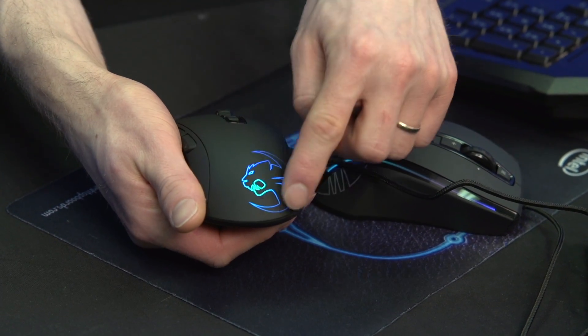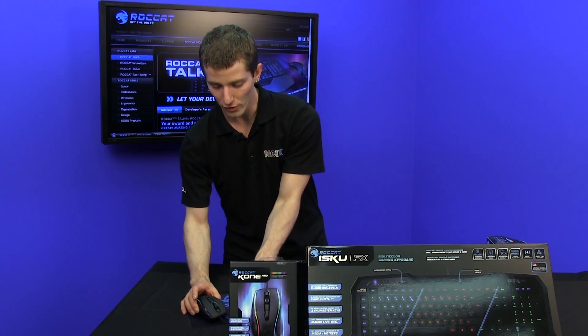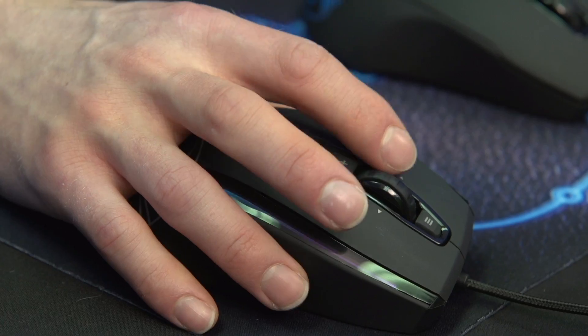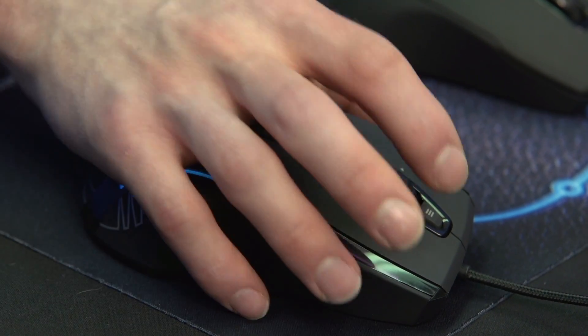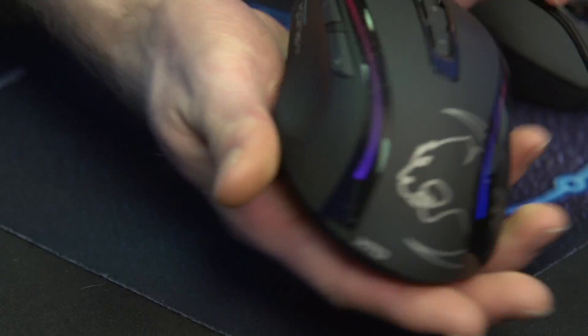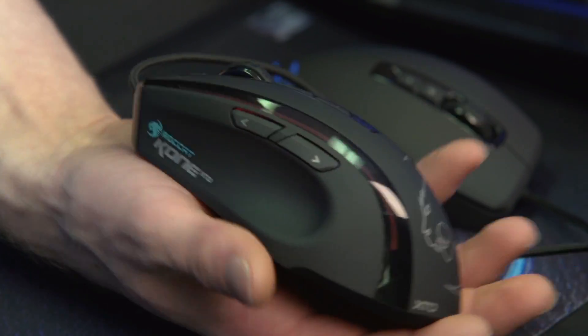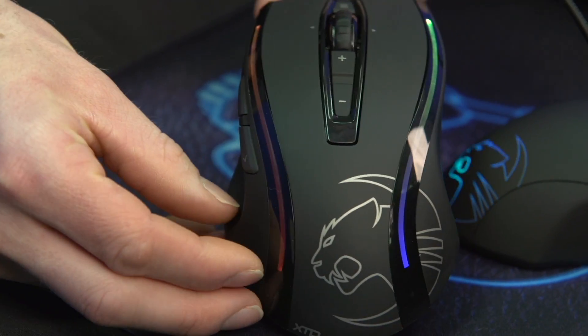It has 16.8 million different LED light colors for the logo at the back, but that's nothing compared to the Cone XTD which adds an additional button and a rocking scroll wheel so you can go left and right. There's that additional button in addition to the forward and back traditionally placed ones. They're both ergonomically shaped mice, but this one is quite a bit larger.